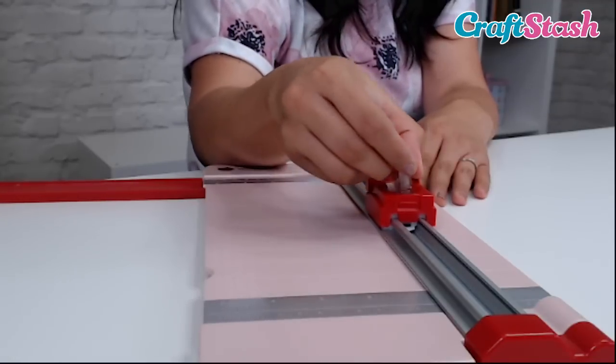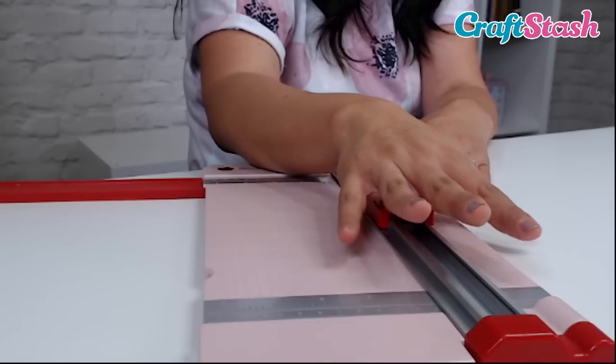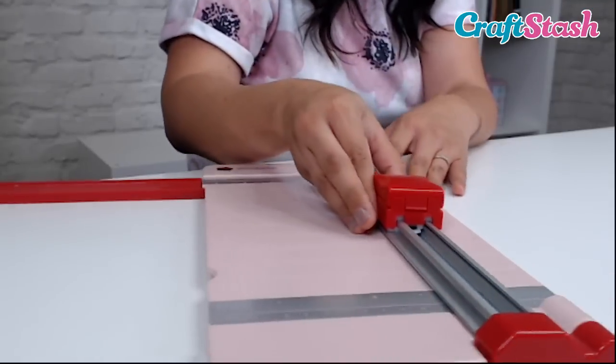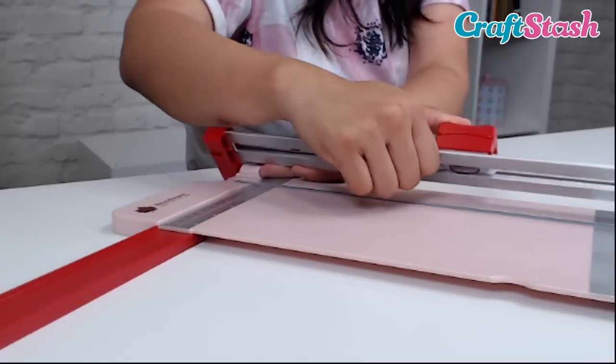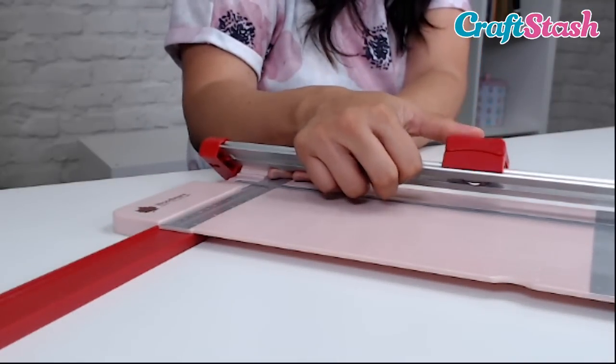Then you pop it back inside. When you're pushing your hand down on the paper — naturally pushing down to cut — that's when the blade pops out. I'm going to put some pressure there, and the blade comes out.